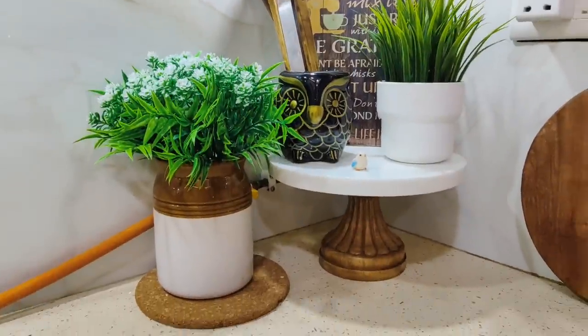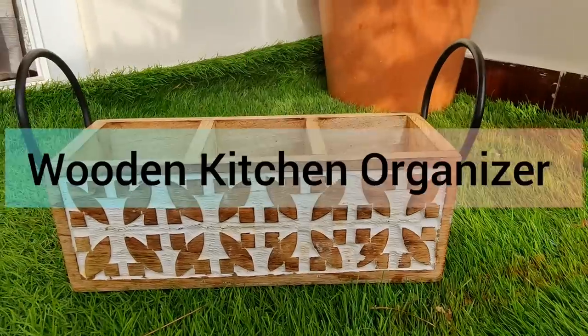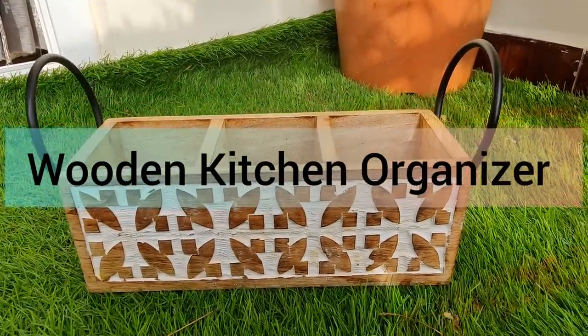At maximum time we stay in the kitchen, so this place should be very beautiful — it will also be fun to work. If we keep our kitchen organized, then our cutlery should also be organized.